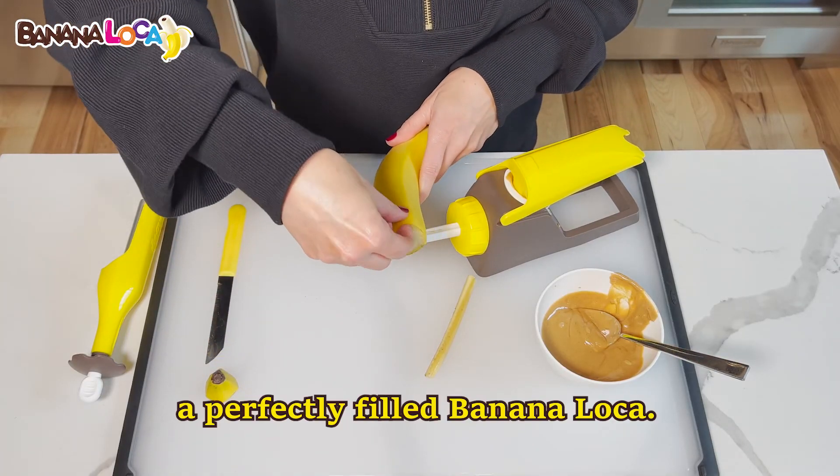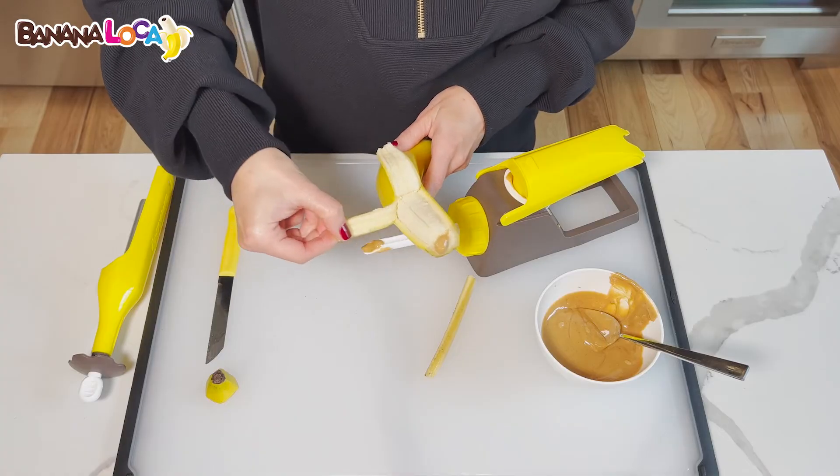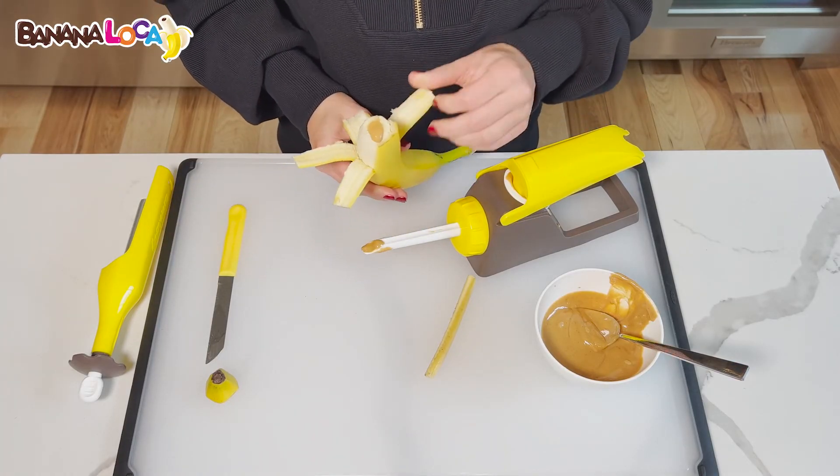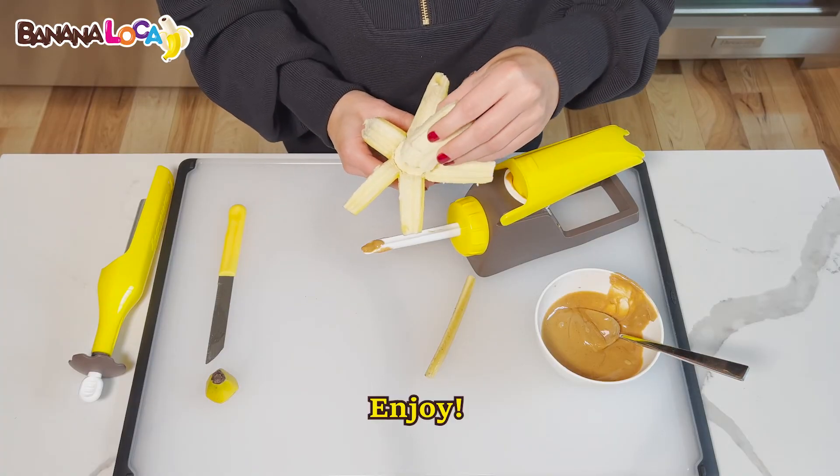That's it! A perfectly filled Banana Loca. Enjoy!